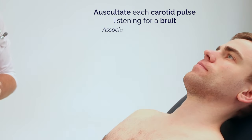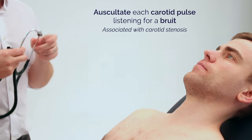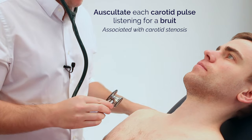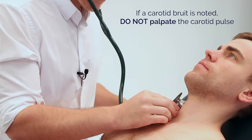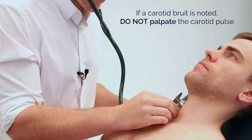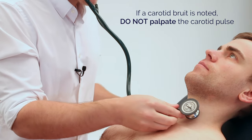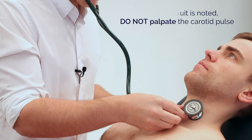I'm now going to listen to and then feel the pulses in your neck. Take a deep breath and hold. And breathe out. Deep breath and hold. And out.